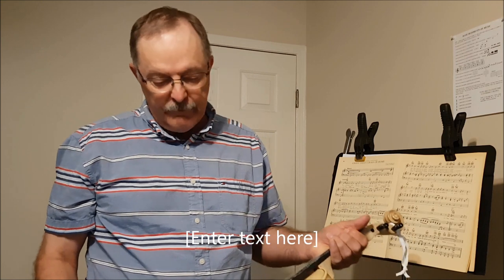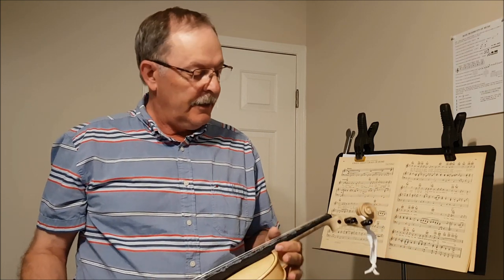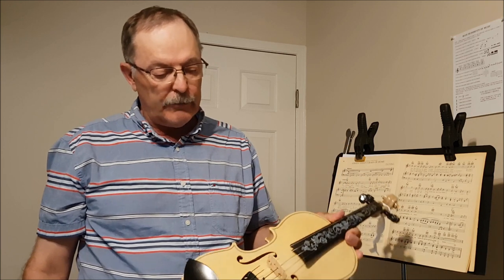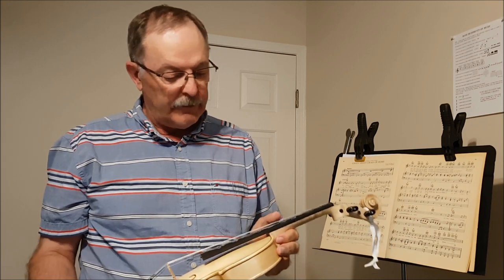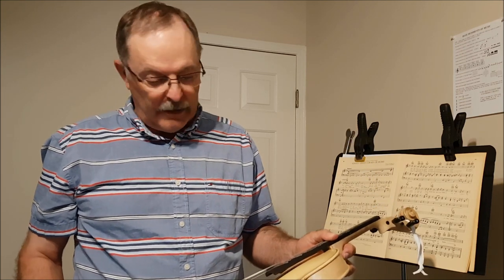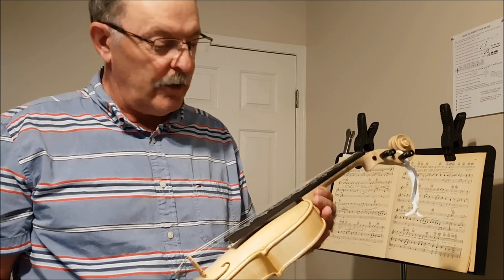Hi folks, welcome to the final installation in the Stumac violin build series. So as you can see, I've got my violin finished now, and as promised, I'm going to show you a few of the things that I've learned along the way, and then I'll play a few bars. Don't hold that against me. But anyways, I'm pretty happy all in all with how this violin turned out.